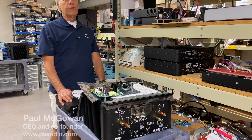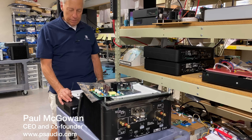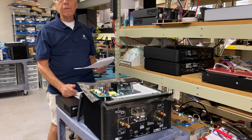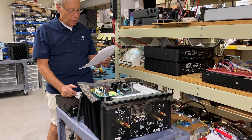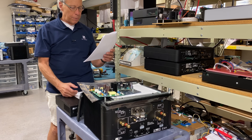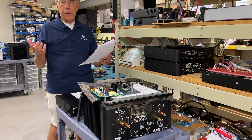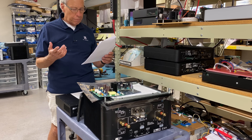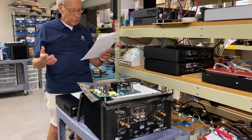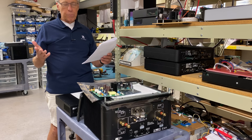Do power supplies reduce the need for power conditioning? Good question. It comes from Jeff in Atlanta, Georgia. Jeff writes: does using a good quality linear power supply reduce or eliminate the need for power conditioners or power regenerators? This question is mostly directed at front-end sources like DACs, phono preamps, streamers, CD players, galvanically isolated USB switches, and maybe some preamps.